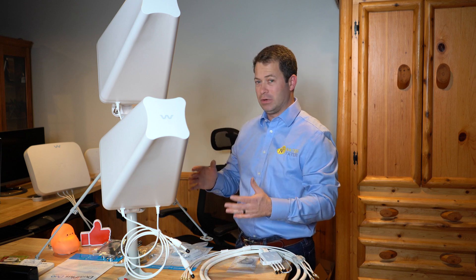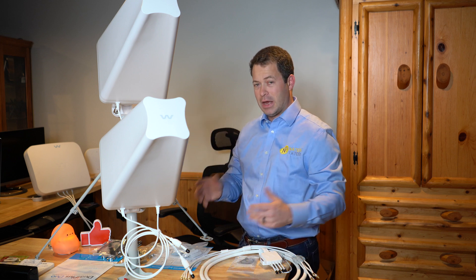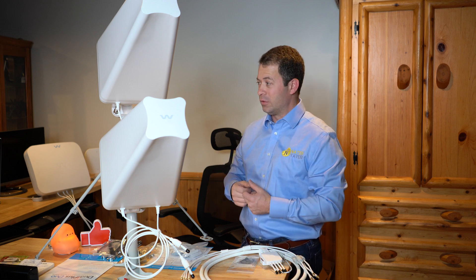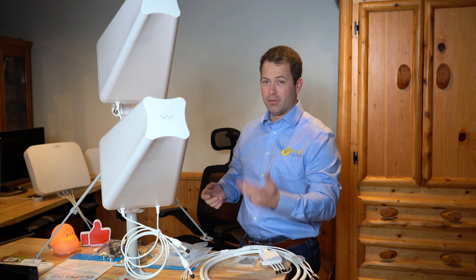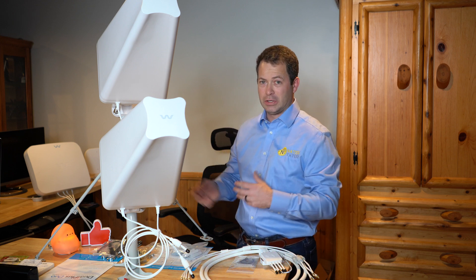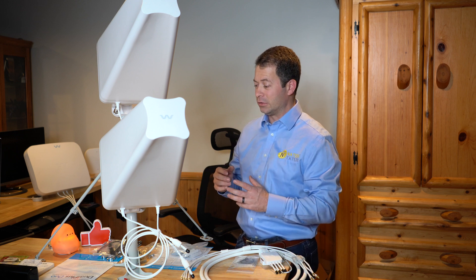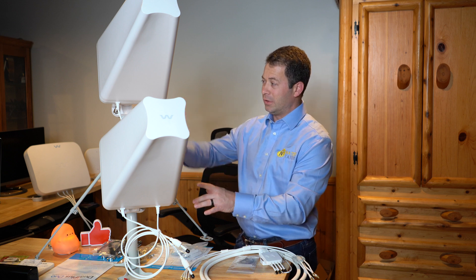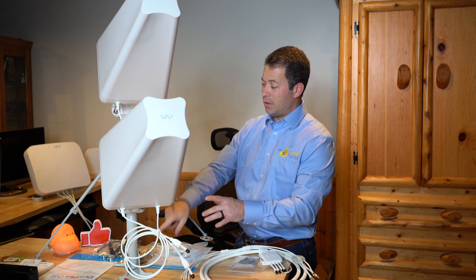This is a kit and it comes with basically everything you need to get it mounted, set up, and plugged into your gateway or modem — whether that's from T-Mobile, Verizon, AT&T, or a third-party one like Chester Cheetah, Cradlepoint, or Peplink.